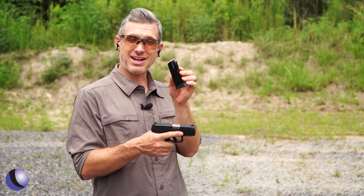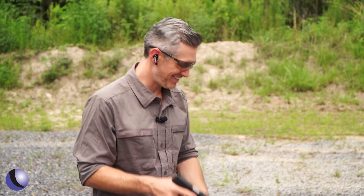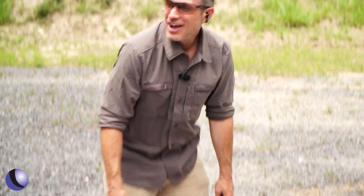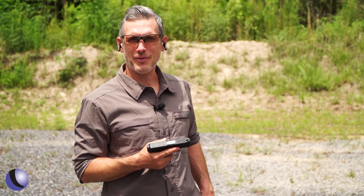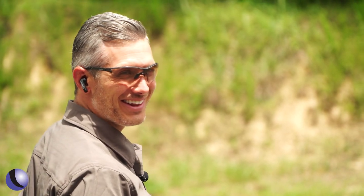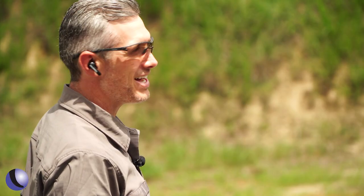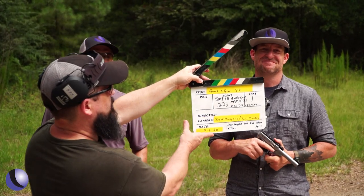Semi-automato... am I doing something wrong? Semi-automato. That's a new one. Nope, that's not it, that's not what it's called. All right, Guns and Gear Season 12.